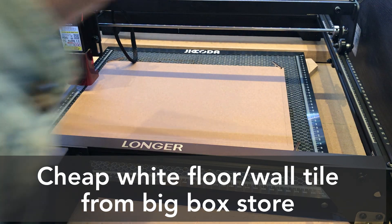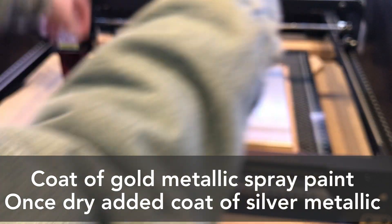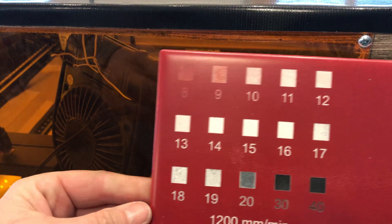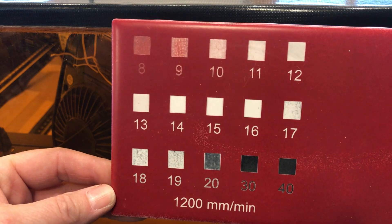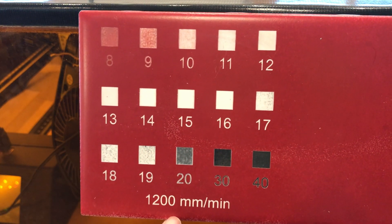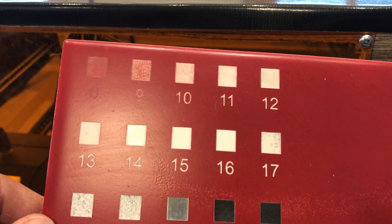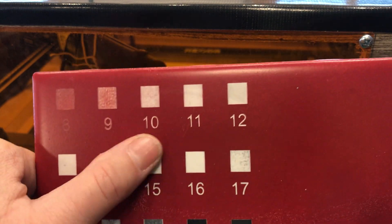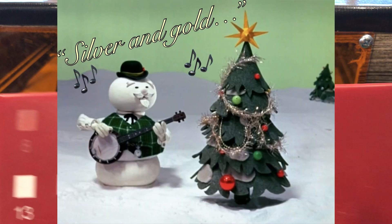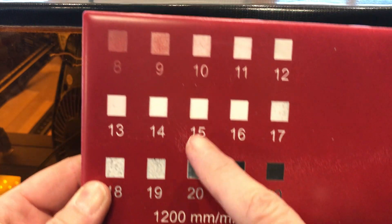Now I'm going to take my tile, which has two layers of paint on it, and position it on the honeycomb. I've done a test tile with the same number of coats of paint at different power percentages — 8%, 9%, 10%. I'm going to run this at 1,200 millimeters per minute at 15% — maybe 16%. Fifteen percent looks pretty good. That should just take off the top layer of the paint and reveal what's underneath. These are the settings I'm going to use: 1,200 millimeters and 15%.